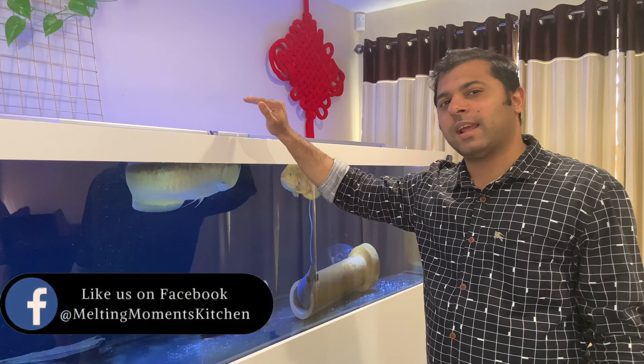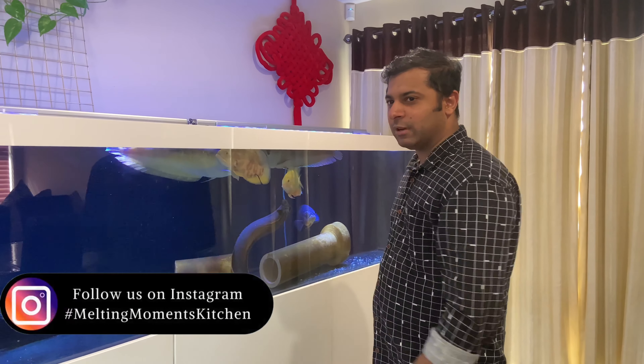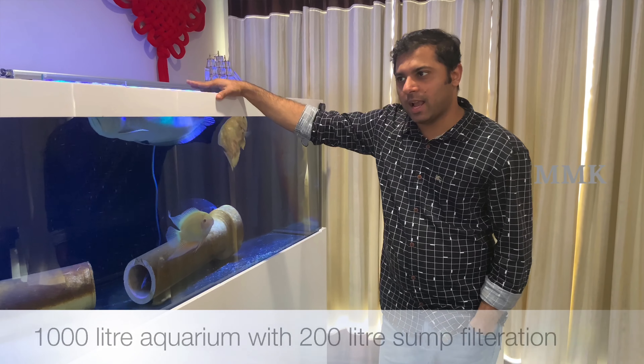We are here in the 20-liter tank. I am ready to show the fish in the 20-liter tank. We are over here in the 20-liter tank — I've seen a couple of them.